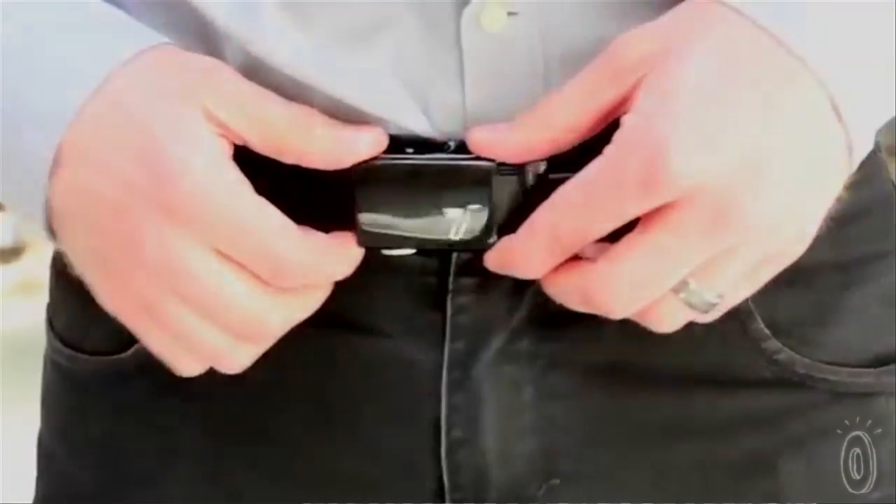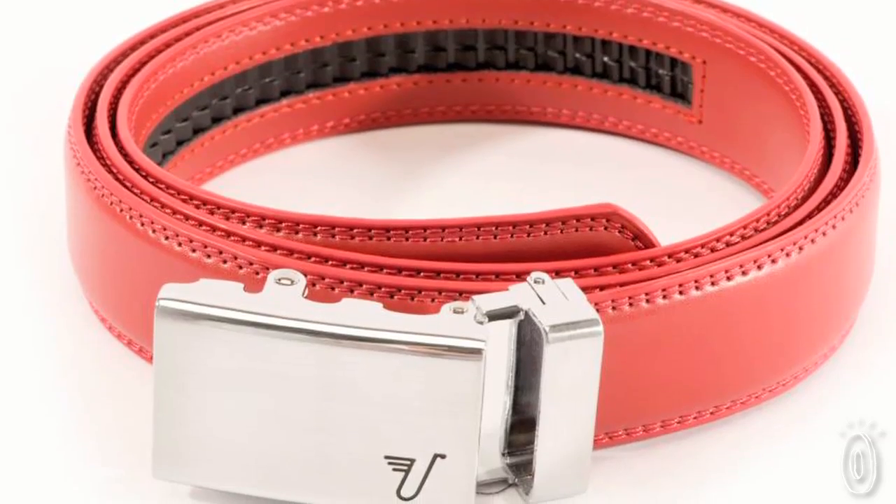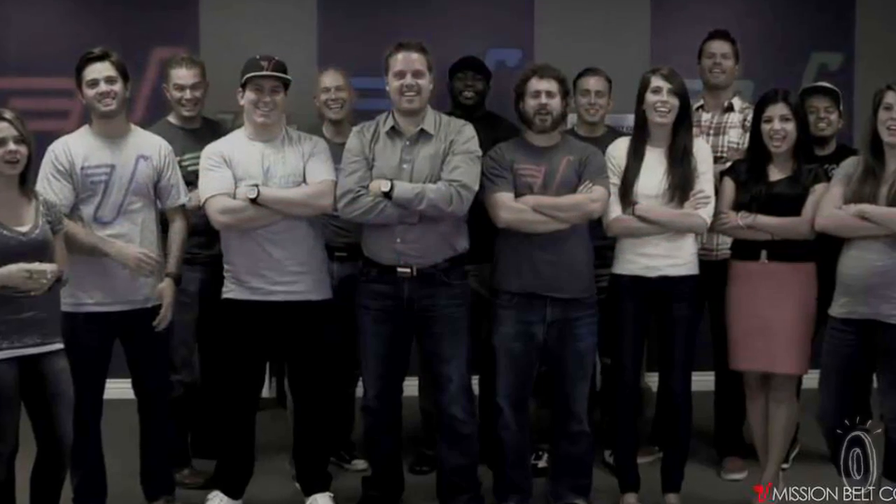Pull the lever underneath the buckle and the belt slides easily back and forth, and the teeth at the back keep the belt secure.